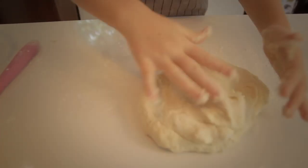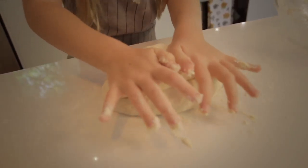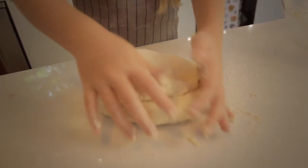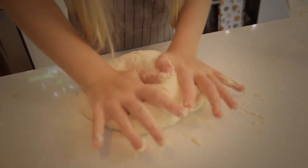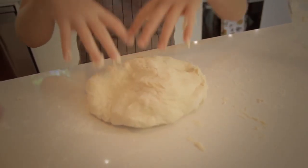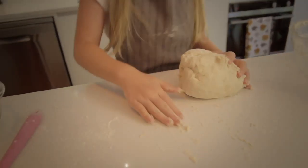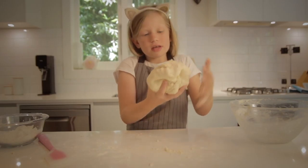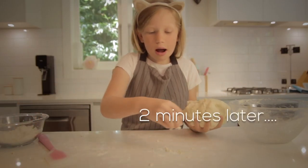You want to make sure it doesn't stick to the table — it's kind of hard to get off. What you want to do is you just want to push it, fold it over, push it, fold it over. Sometimes turn it around a little. Sticky sticky.